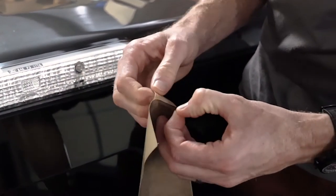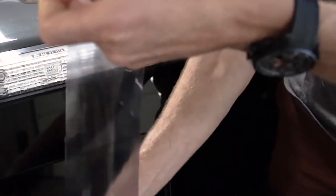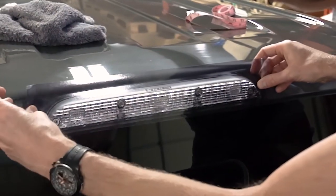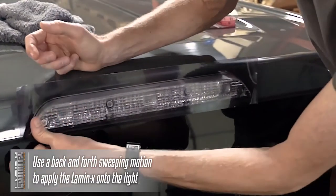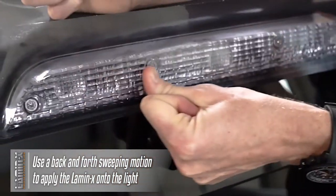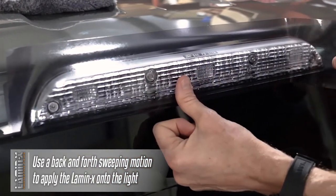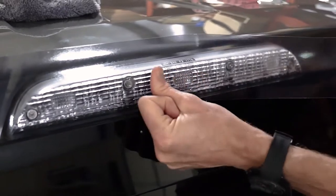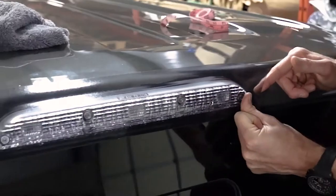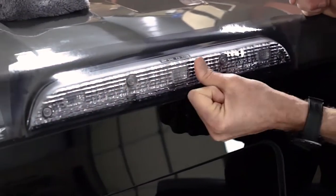I'm going to take the Lamin-X and peel the liner off, being careful so that it doesn't stick to itself. Then I'm just going to lightly line it up and lightly apply it down. I'm just going to use my thumb with a little pressure and kind of go around applying it down. Make sure I don't have any air pockets or air bubbles. You can pull it back up and reapply it again until it's perfect. I'm just using my thumb in a sweeping motion, applying this down on the surface on the flatter part of the light.